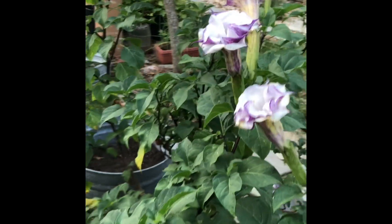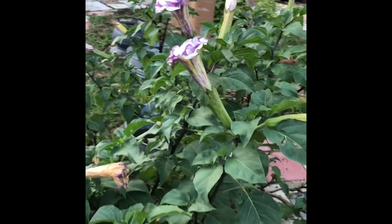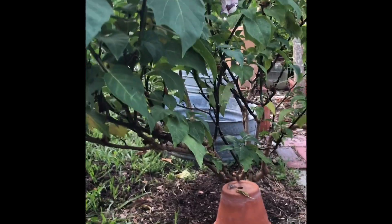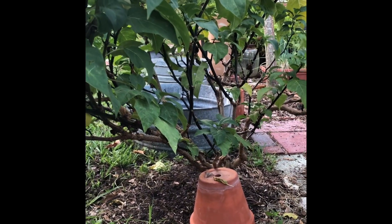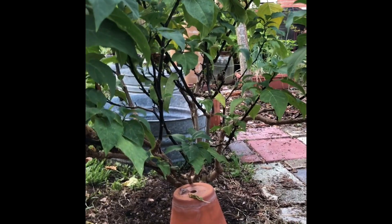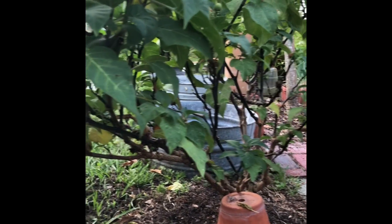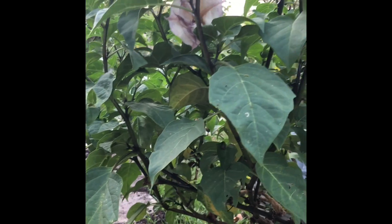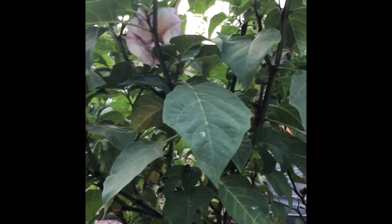This has been in the ground for maybe three years. I trim it back pretty low every year, and you can tell where I trim it back — you've got some kind of woody stems, and then the new purple stems are from this season. It's another reason that I like it. It's got these big pretty leaves and the beautiful flowers, but the stems are also very interesting.